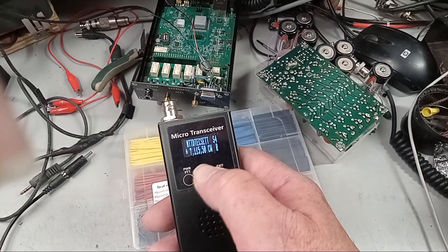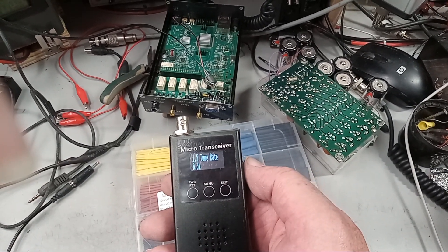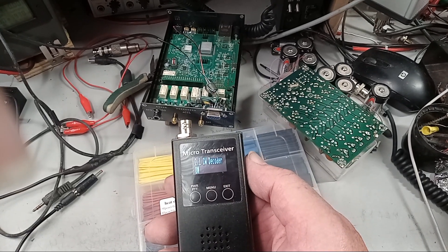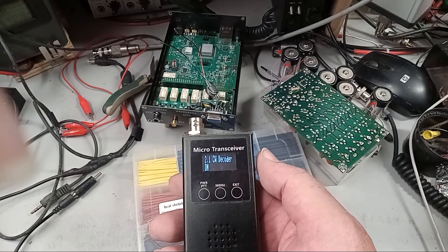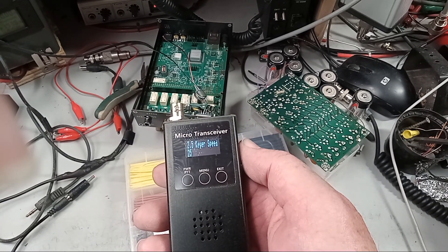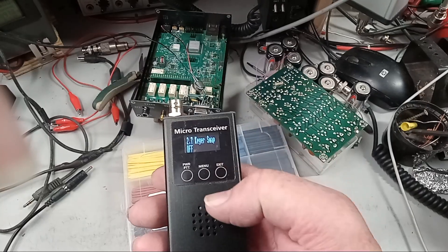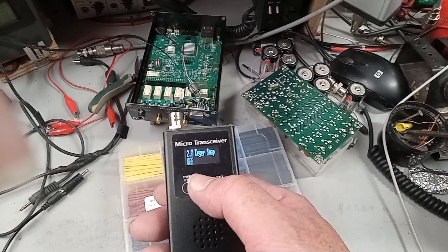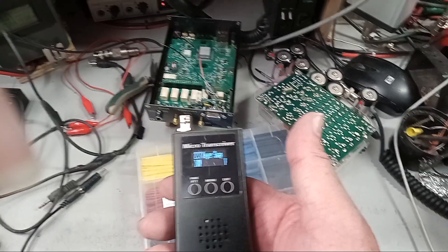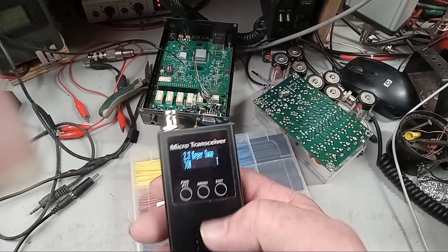Let's demonstrate the bug. We're in CW — hit the menu button and navigate to the CW keyer. Turn it on, set keyer speed, keyer setup — turn it on. There it goes: now it's transmitting and I'm not doing anything, not pressing any key or PTT. And it killed itself again — I did that exact thing before and smoke started coming out.